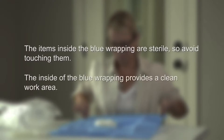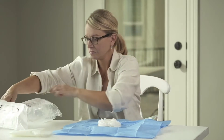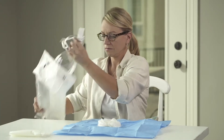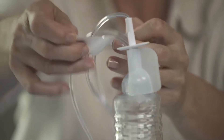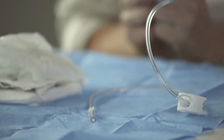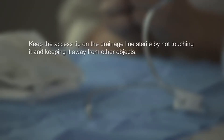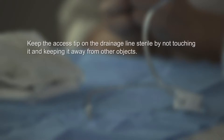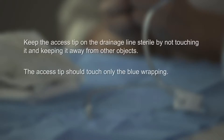The inside of the blue wrapping provides a clean work area. Remove the drainage bottle and connected drainage line from the bag and set the bottle on the table next to the blue wrapping. Remove the tape from the drainage line and set the covered access tip on the blue wrap near the other items. Make sure you keep the access tip on the drainage line sterile by not touching it and keeping it away from other objects. The access tip should touch only the blue wrapping.